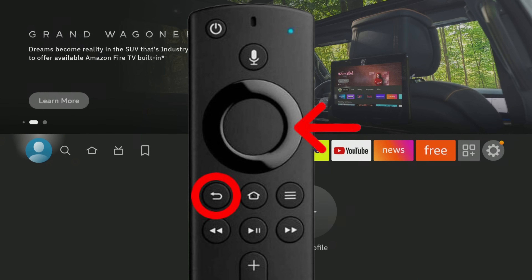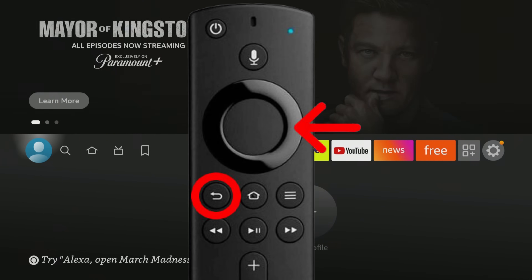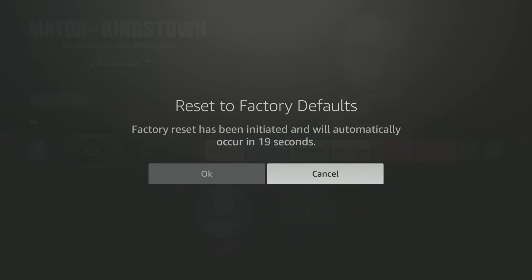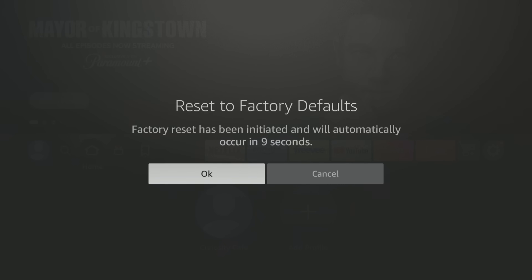Hold both buttons for about 10 seconds. It'll give you a little bit of time to decide — you can cancel right here, or you can go ahead and do it.